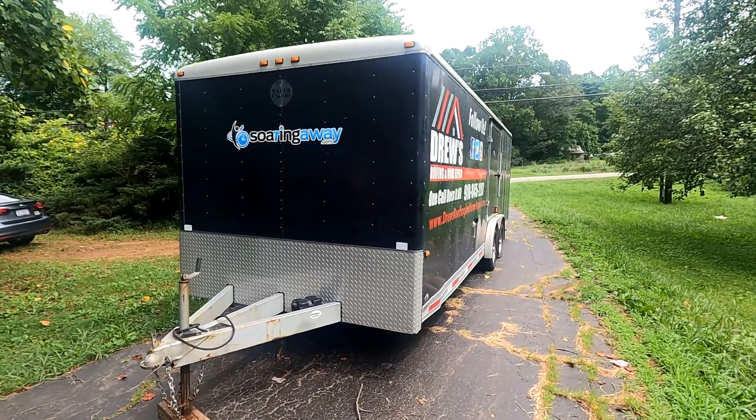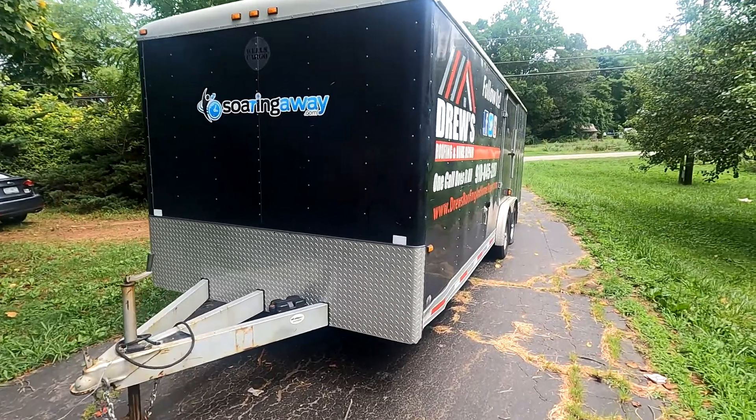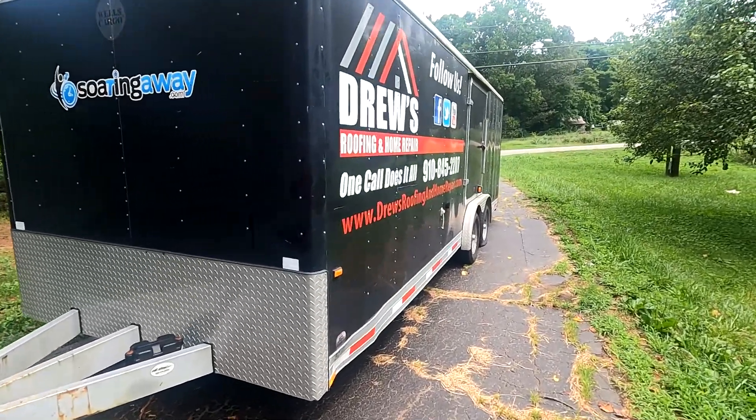All right, so I made it home with this beast the other night. Got this from a really good friend.